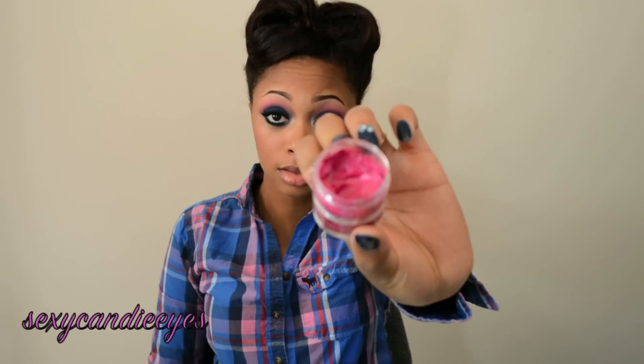Of course, I'm not going to ignore my lips. She has on a really bold lip color, so I'm going to do the same. I'm going to apply Girl About Town.